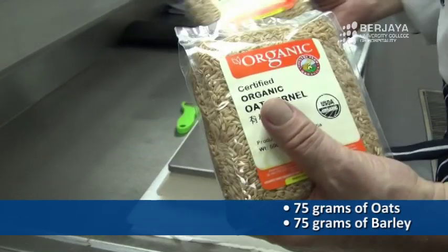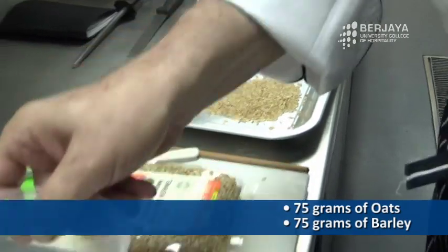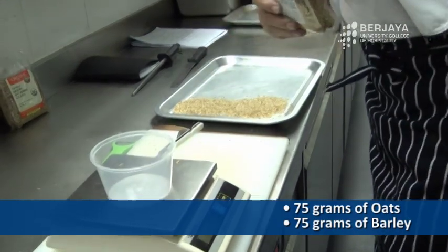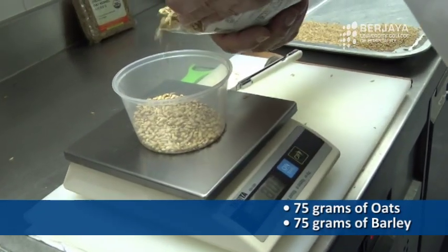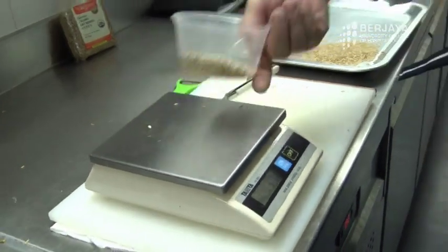Oat and organic barley — we are choosing the same as we do with the barley. Also 75 grams — 75 plus the container. Okay, there we are: 75 grams.